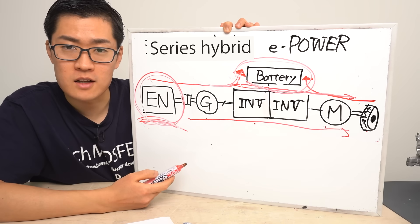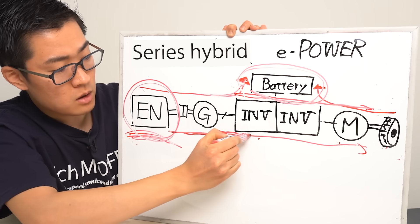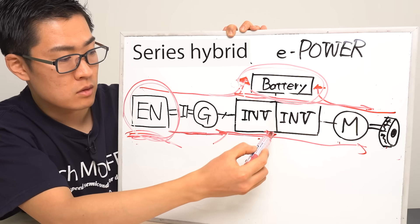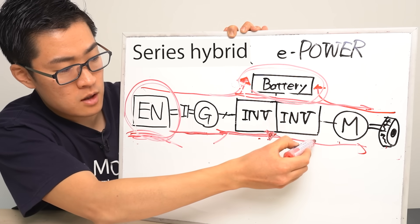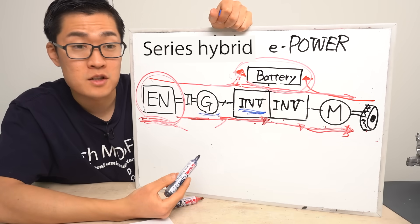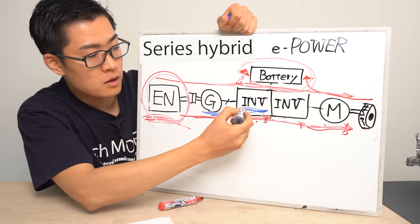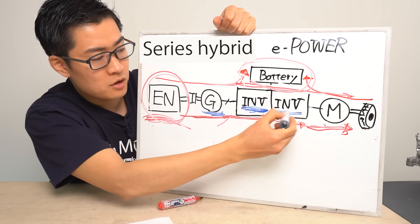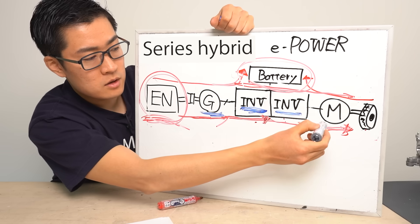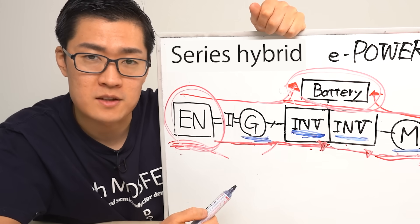At this point, the energy flows like this: the engine powers the generator motor, and the electricity it produces is sent through the inverter. The electricity is first converted to direct current, and then sent to another inverter that drives the motor, and finally it's sent to the motor. Let's take a look at where power losses occur. First, the generating motor itself experiences some loss. The inverter connected to it also causes some loss, and then the electricity passes through another inverter for the motor, which adds more loss. Finally, there's loss at the motor when it actually drives the wheels — it seems like quite a lot of energy is being lost.